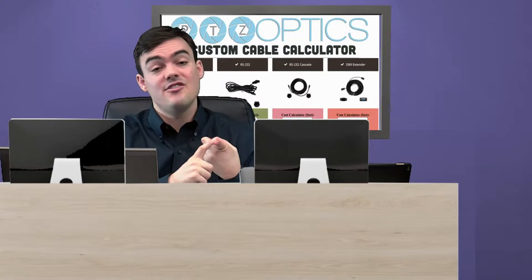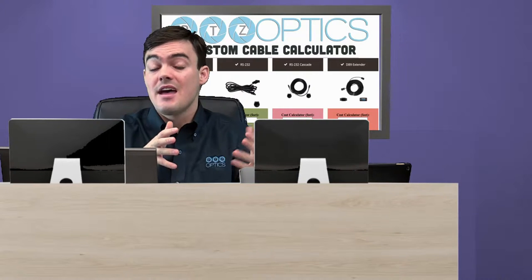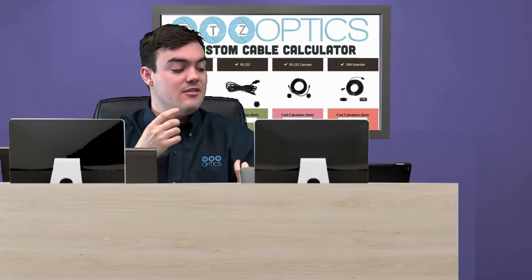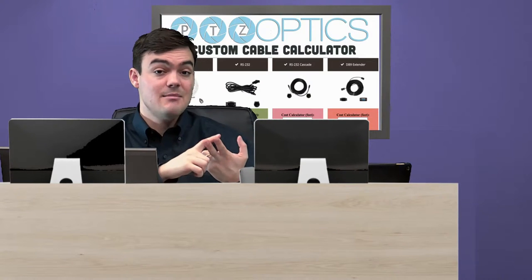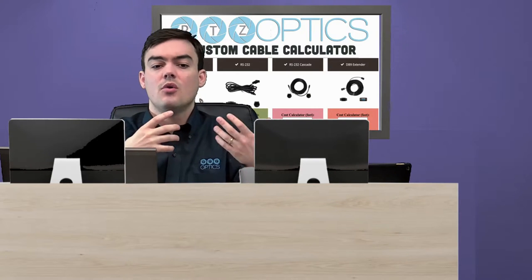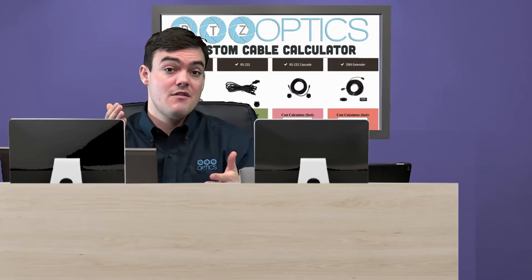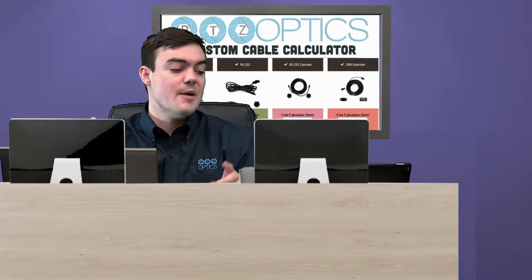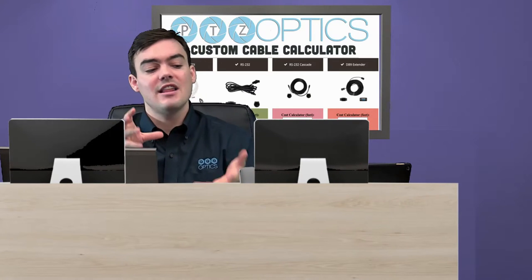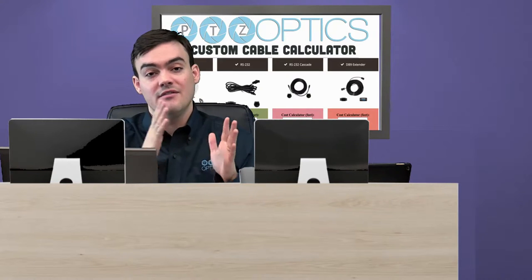First of all we have HD-SDI — these are plenum rated broadcast ready cables you can get at any length and immediately get a cost. We have RS-232, which is a male DB9 to 8-pin Miniden male, for your first connection from the joystick controller to the PTZOptics camera. Your second, third, and fourth camera if you're daisy chaining would use an RS-232 Cascade cable. Finally we have a DB9 extender which you can use to extend DB9 as long as you need in various situations.